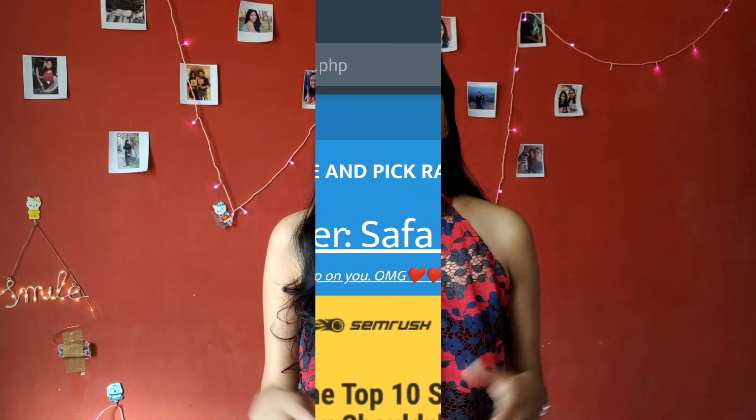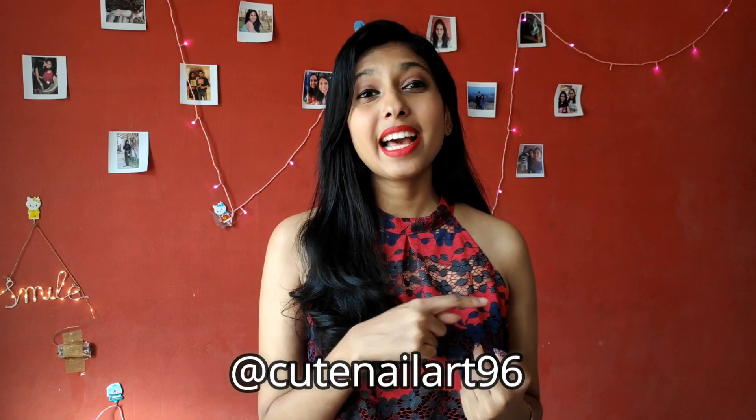And finally our sixth winner is Safa Sheikh. Congratulations to all of you — these are the six winners of the giveaway. You can DM me on Instagram at kubanyalight96, or you can email me at the email ID given below in the description box.